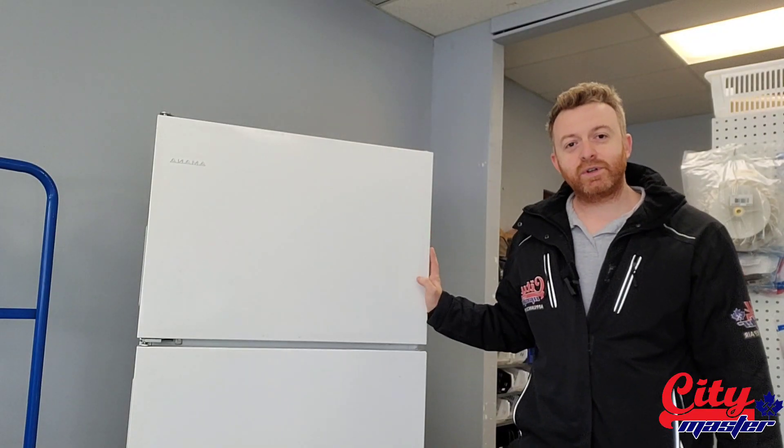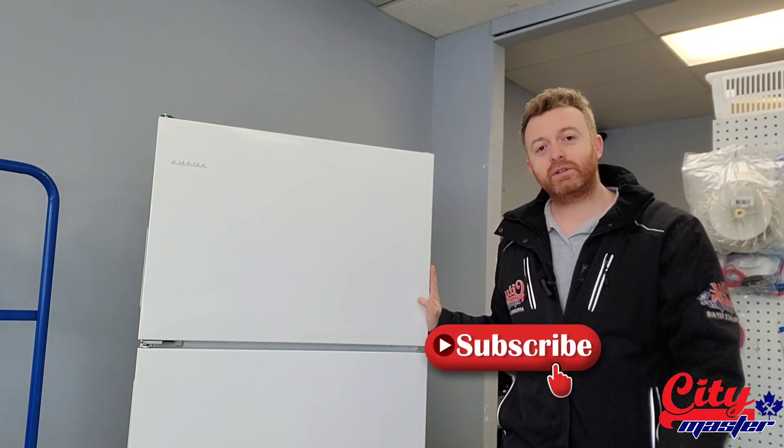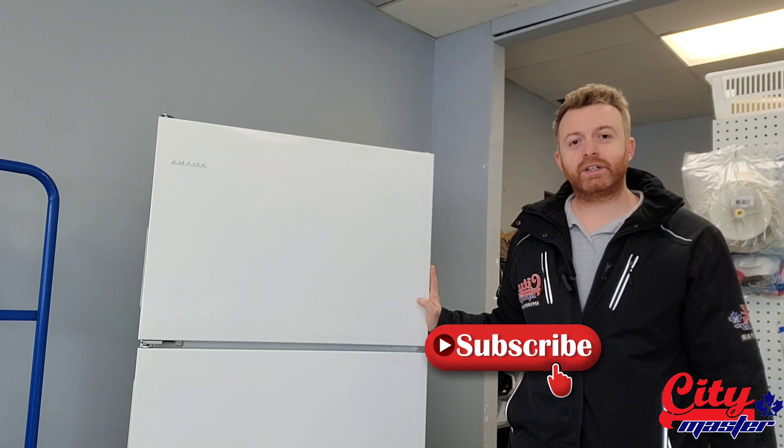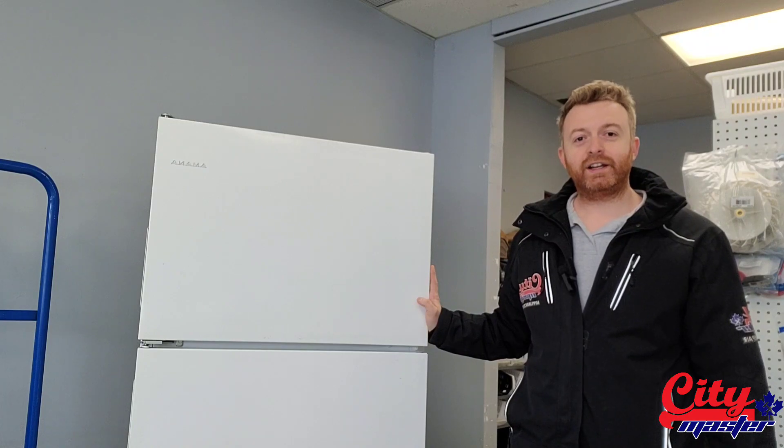Thanks everyone for watching, it's Vladimir from CityMaster Appliance. If you have any questions you can comment below and ask any questions — I'll try to help you as much as I can. Like and share the video. Thanks again and take care.